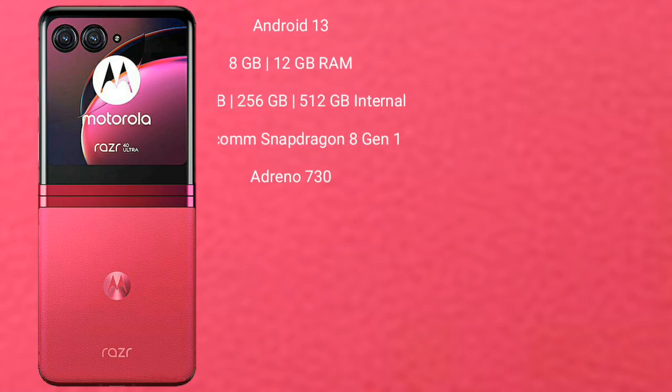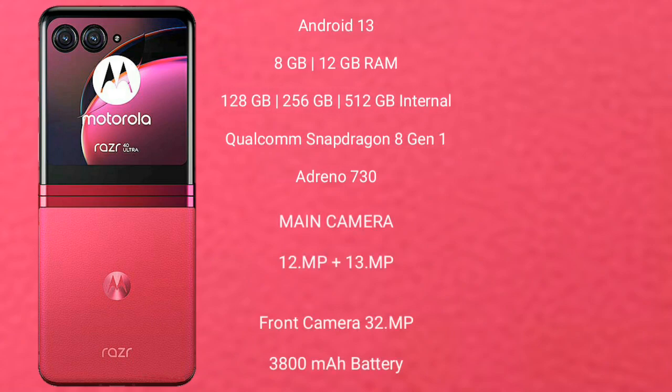Motorola RAZR 40 Ultra runs on Android 13. It comes with 8GB or 12GB RAM and 256GB or 512GB internal storage, powered by the Qualcomm Snapdragon 8 Gen 1 processor with an Adreno GPU and Adreno 730.